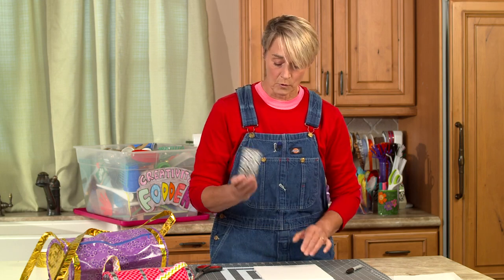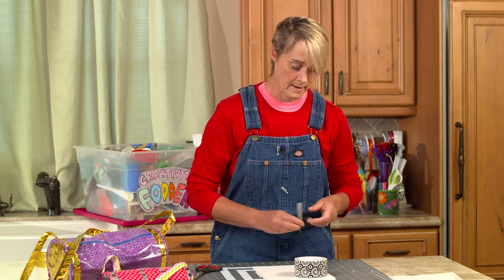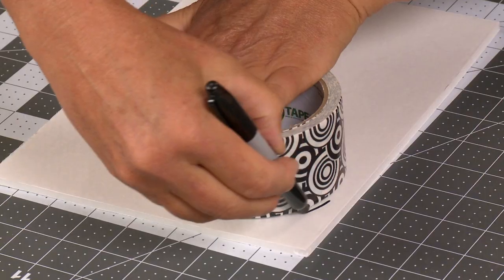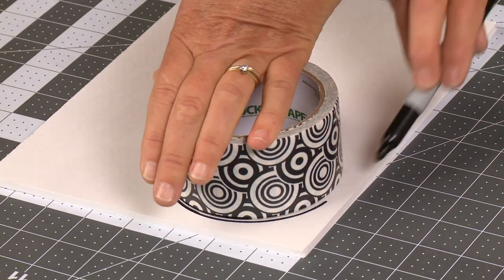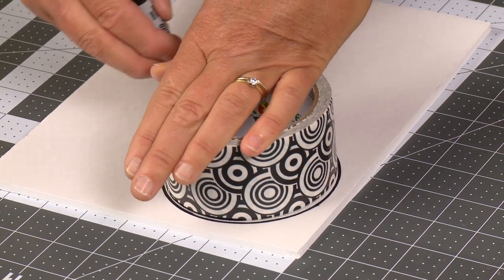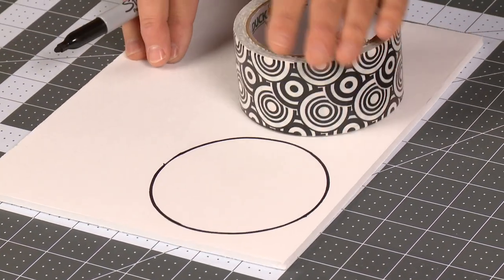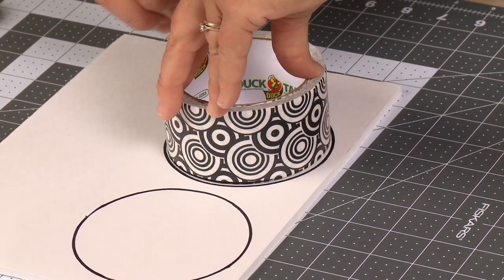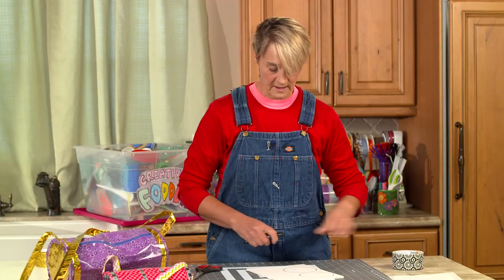So I'm gonna be using a roll of duct tape for my template here, and all I'm gonna do is just make a circle around the outside. I'm gonna need two of these, so I'm gonna take a second one — there we go, just like that.